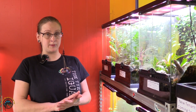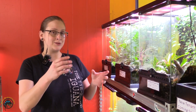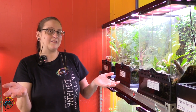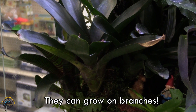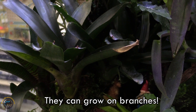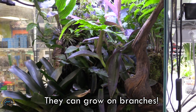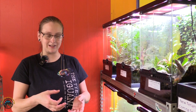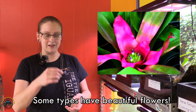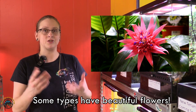Another cool thing about bromeliads is not only can you stick them in the ground and they'll be just fine, but you can also put them on a branch and they'll be fine there too. A lot of bromeliads you can put on a branch — make sure there's some moss on there — and they'll take off pretty well. They get a lot of their nutrients from whatever falls into their cups. Another thing is their blooms are really pretty. Depending on the species, they'll show off little flowers that kind of bush in the middle of the cup.